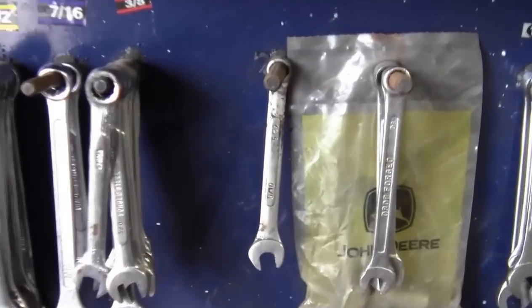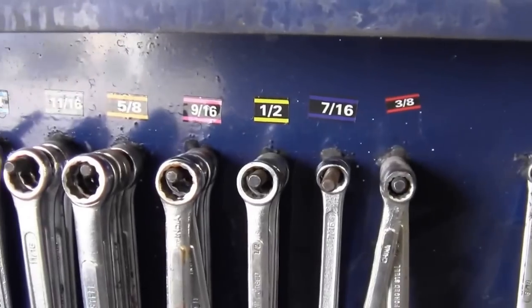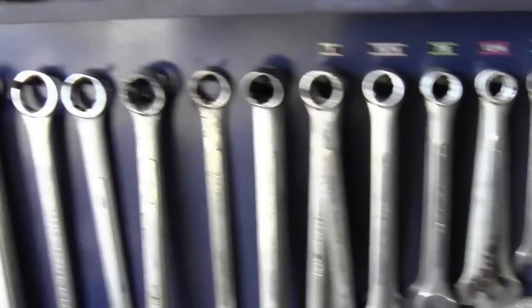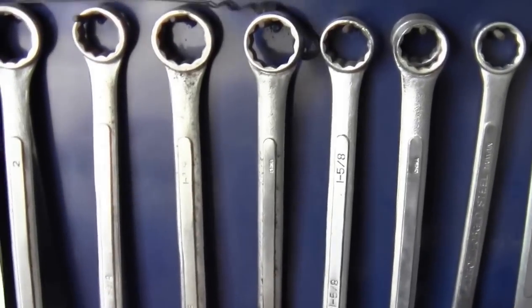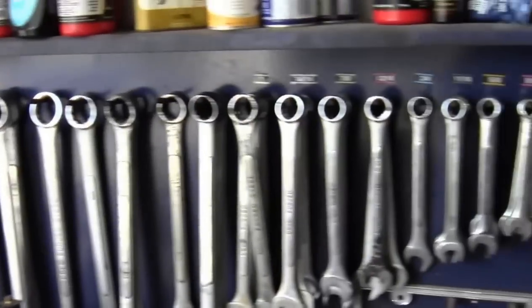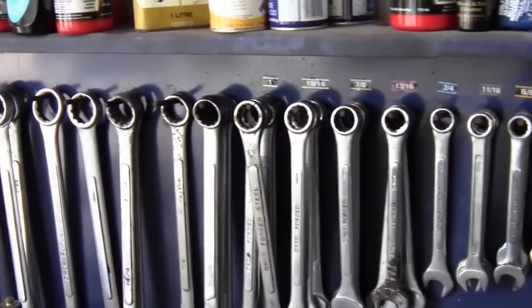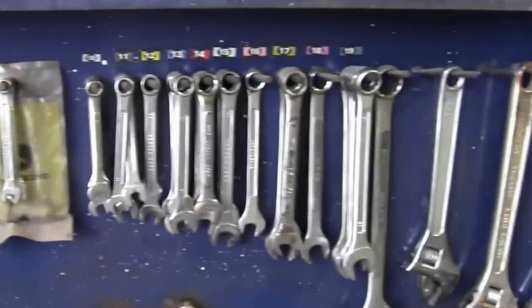The smallest imperial wrench here is a 5/16 inch, then 3/8, 7/16, half inch, 9/16, 5/8, and so on, usually in 1/16-inch increments. At the really large sizes, they go up by 1/8-inch or even 1/4-inch increments. If you're just starting out, you probably won't need anything bigger than an inch, and even that is pushing it.